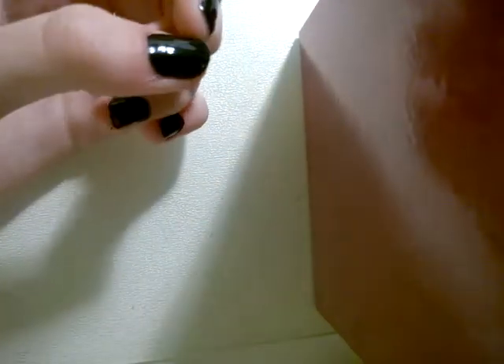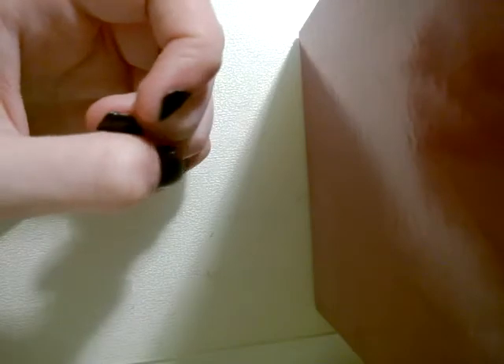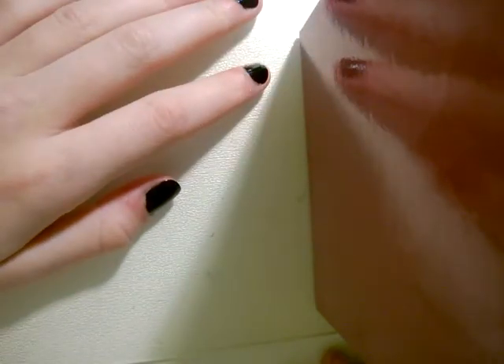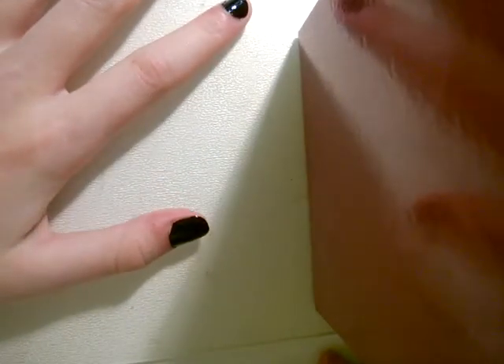So you need to paint your nails a colour first — you can do anything that you want. You can do like stripy nails, polka dot nails, you could do ombre nails — that would look really cool. But you can do literally whatever you want. I'm going to do white stripes — actually no, I'll do silver. Silver will look cool.